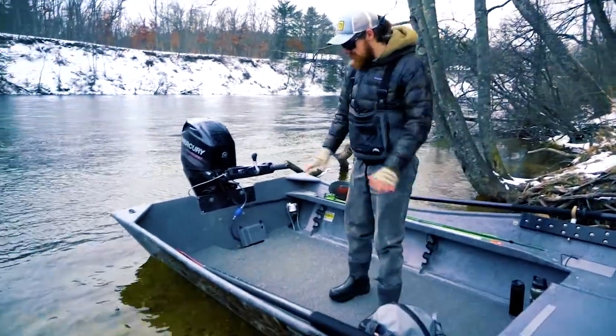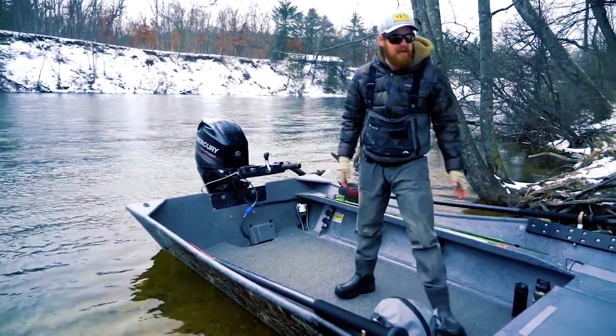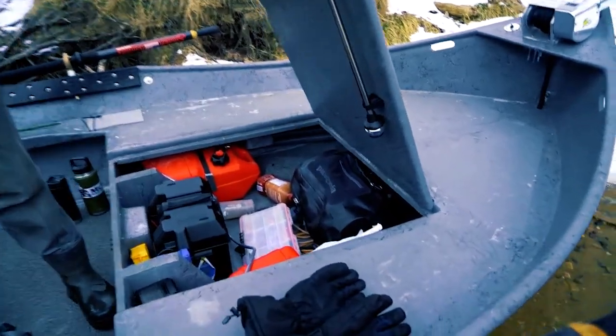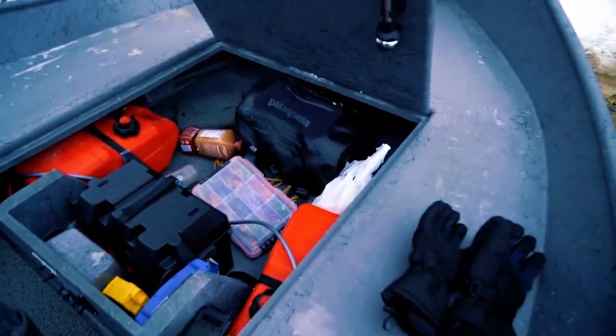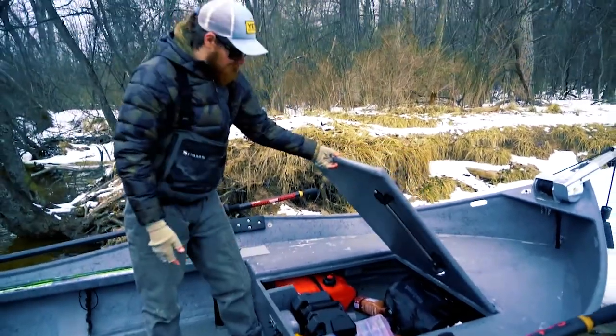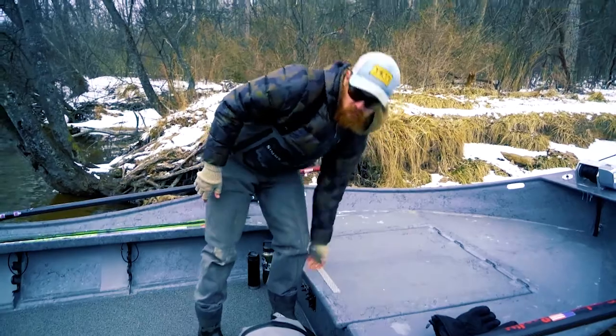The cool thing about this boat is it's extra light — there's nothing to weigh it down in the back. The storage up front is just massive. All the gas tanks are up front, the battery, you can fit your backpack and all your gear up there. It's got a false floor underneath the front so it keeps everything dry.